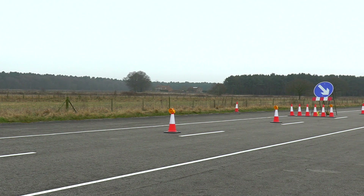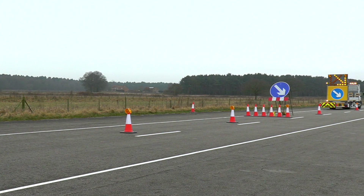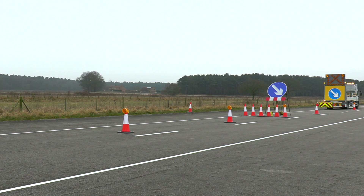The beacon must not be placed under any cone that forms part of the taper and should avoid being placed on the carriageway.